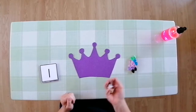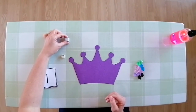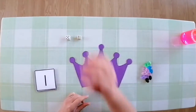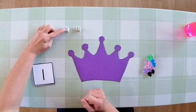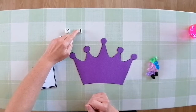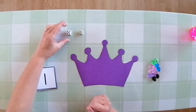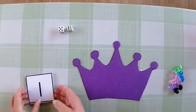We're going to start by rolling our dice. We have a five and a six, so let's count the numbers together: one, two, three, four, five, six, seven, eight, nine, ten, eleven. Five plus six makes eleven.